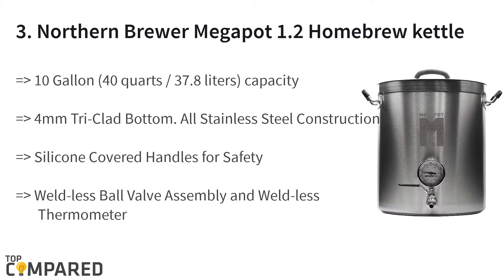The third product is the Northern Brewer Mega Pot 1.2 homebrew kettle. The product is ideal for 40 quarts or 10 gallons of home brewing of beer. It gets a weldless thermometer and weldless ball valve assembly, and silicone-covered handles for safety. The 4-millimeter tri-clad bottom and stainless steel markings make for a quality kettle.